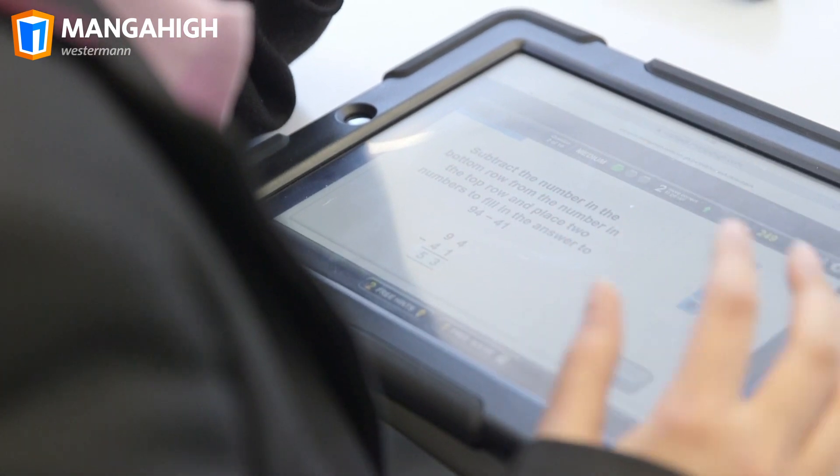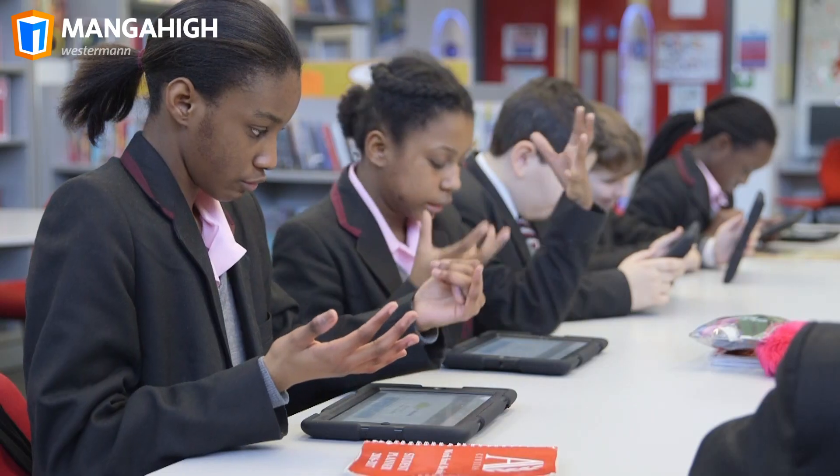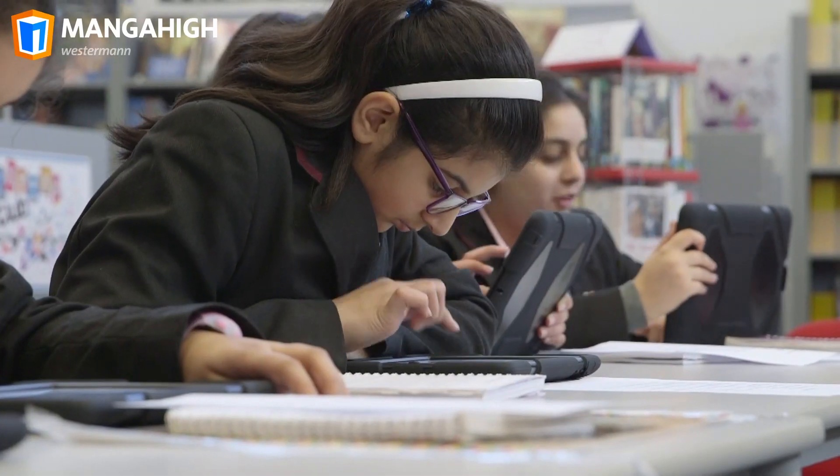Manga High is a fresh approach to teaching mathematics in schools through digital games. Designed for the modern classroom, millions of students worldwide are benefiting from its unique approach.